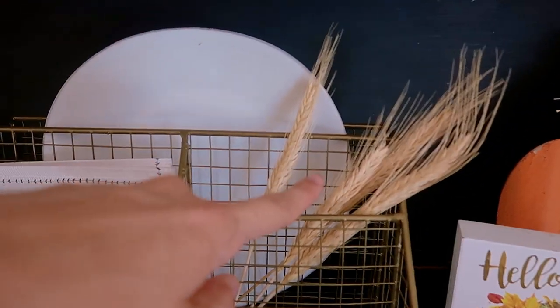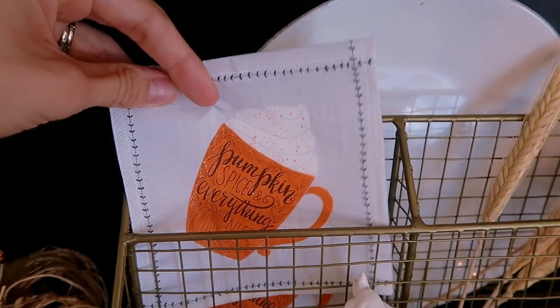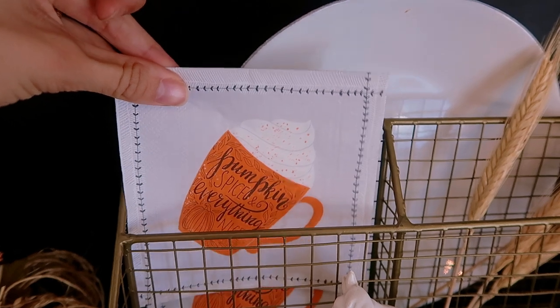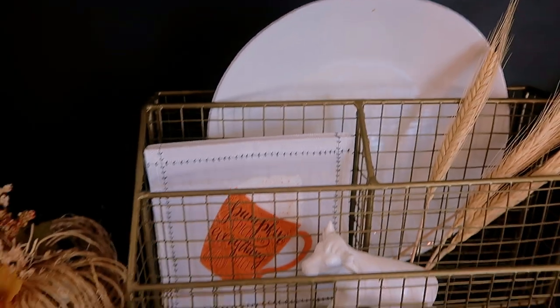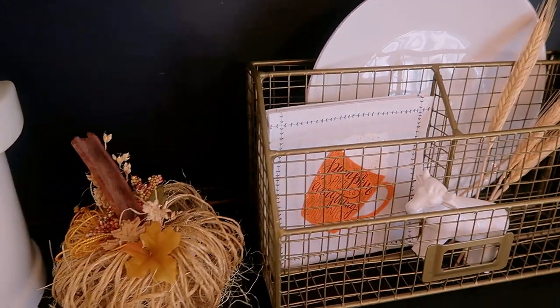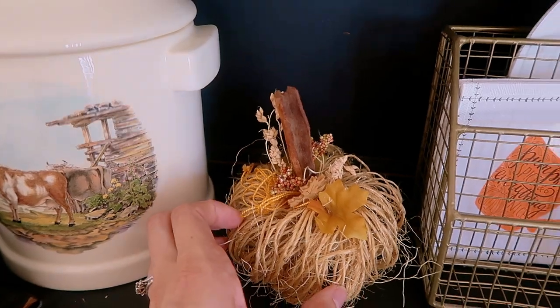I have some wheat stems, these little 'Pumpkin Spice and Everything Nice' napkins — I got those last year though I can't remember where, maybe TJ Maxx. And then this little pumpkin was from a craft fair last year.